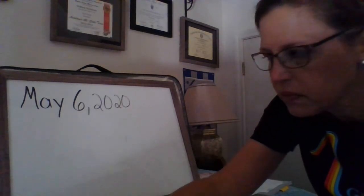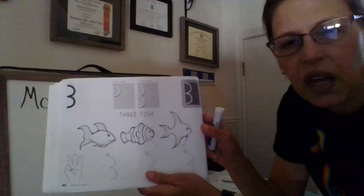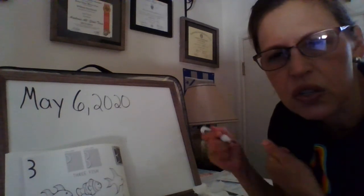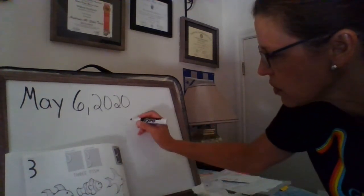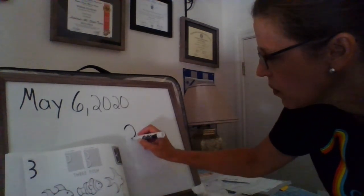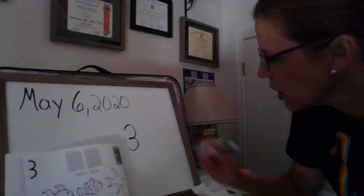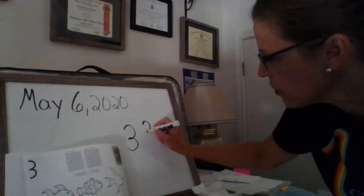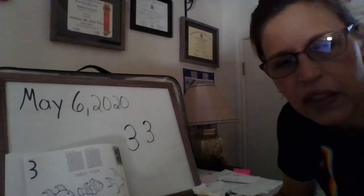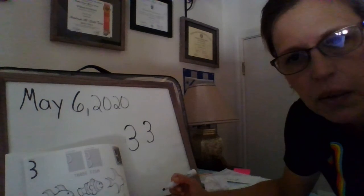Our first number — here we go, here's our handwriting book. We have the number three. So we're going to take two curves: start at the top and make a curve down, then another curve. And there we go, number three! Remember, you're going to start up here, curve, curve. A fun thing about three is you can count the three little points on it — one, two, three — which gives you the number three.